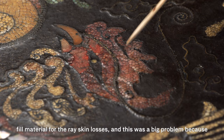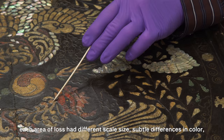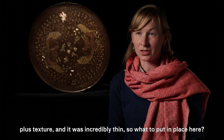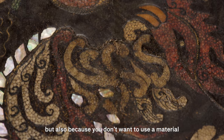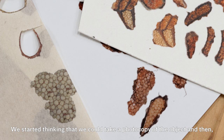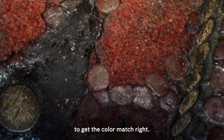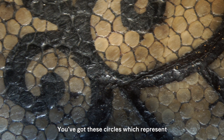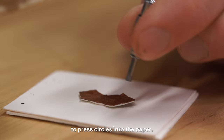The most challenging aspect of the process was to create a fill material for the ray skin losses. Each area of loss had different scale size, subtle differences in color and texture, and it was incredibly thin. Using more ray skin was probably not a good idea because of its lack of availability, and also because you don't want to use a material that can be mistaken for the original. We started thinking we could take a photocopy of the object and cut out bits to make fills, but it was almost impossible to get the color match right. The ray skin also has circles representing knobs on the surface of the skin, so we realized the best way to reproduce that texture was to use some kind of circular punch to press circles into the paper.